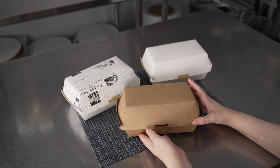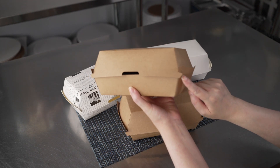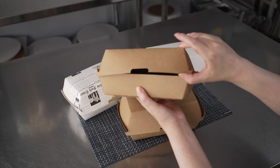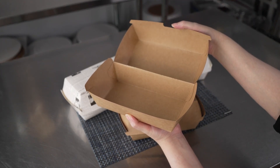They're perfect for packing up a variety of sandwiches, hot dogs, things like sausage and peppers, and even other dishes. They feature a nice tab and lock closure design that makes them easy to close but also easy to open for your customers.